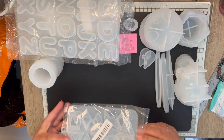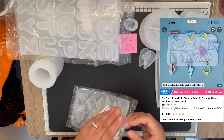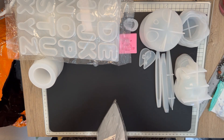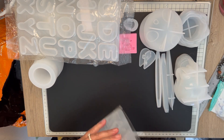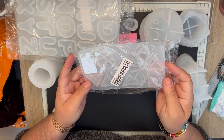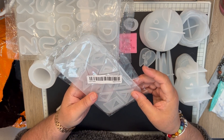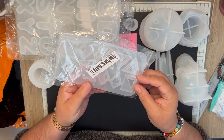Next one — I don't know why I bought these, but I did. I think this is just a triangle earring mold.